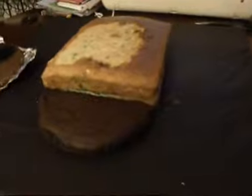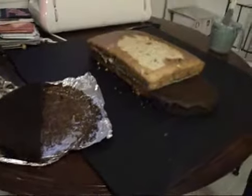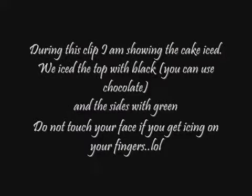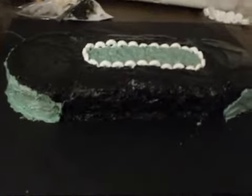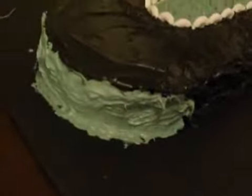Let me see — that's half of the cake. Half of our NASCAR cake.